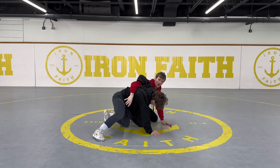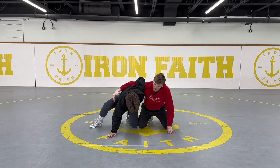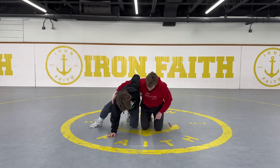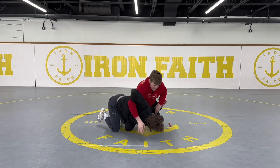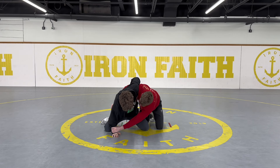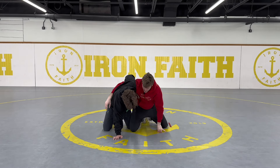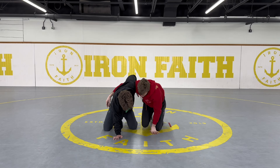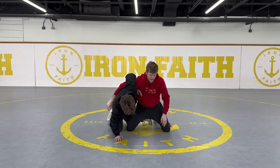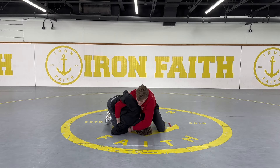From this hip-to-hip position I can try to throw him to his back. The battle is the knees: if I get my knee in front and get his wrist, I can pull him across and get a pin. But if he gets his knee in front, even if I grab the arm he just pulls it up and I'll come to my own back. I don't even need the arm — I can do a body lock, as long as I get my knee in front of his leg and push it backwards, I can bring him straight over top of me.